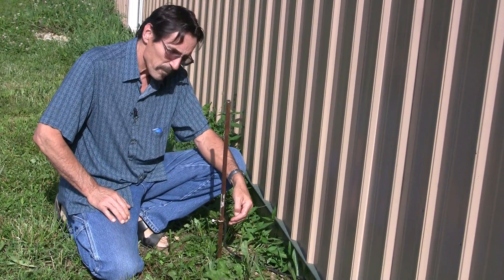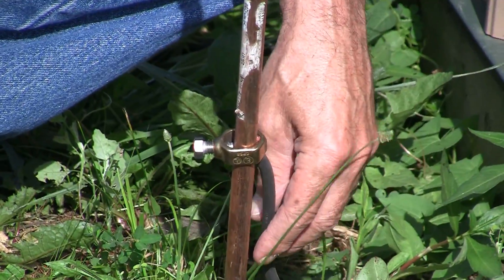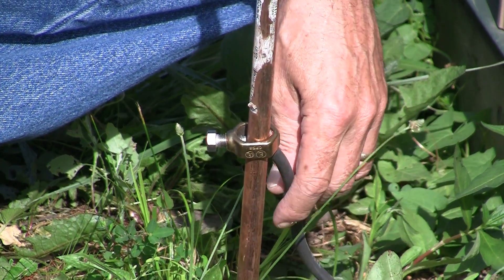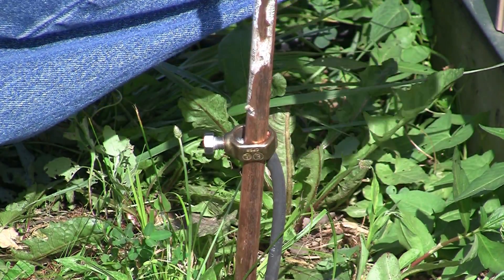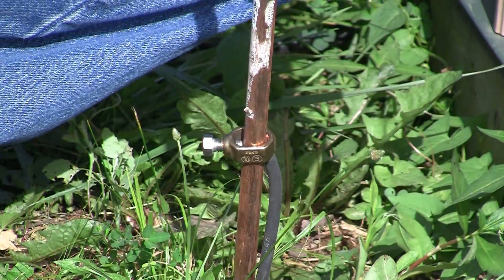Now I'm pretty sure this is supposed to be solid, like number six wire for your grounding, but we're just using welding cable for a ground right now. So I don't want any electricians coming down on me — it should be a solid strand wire, I believe.